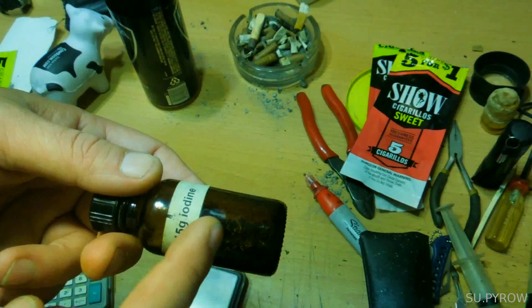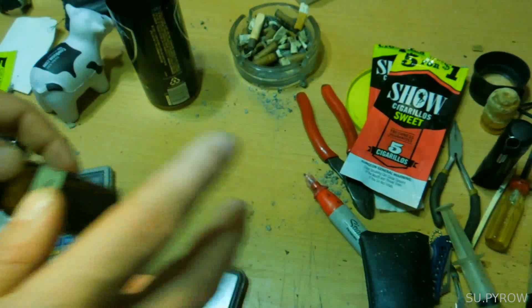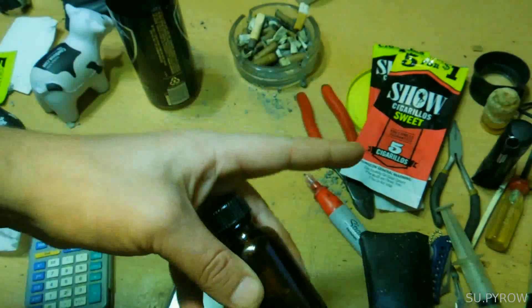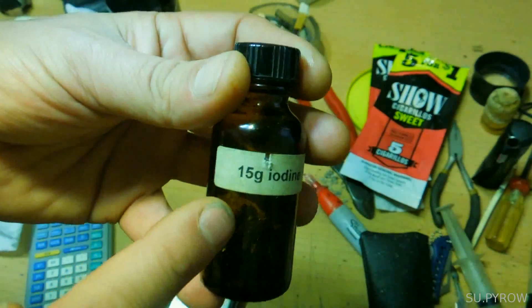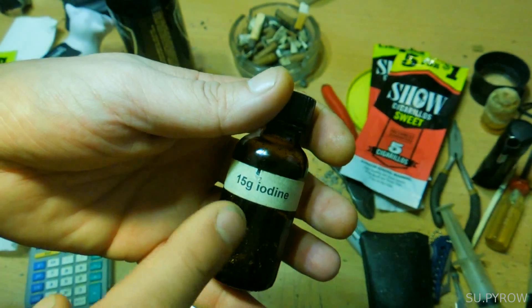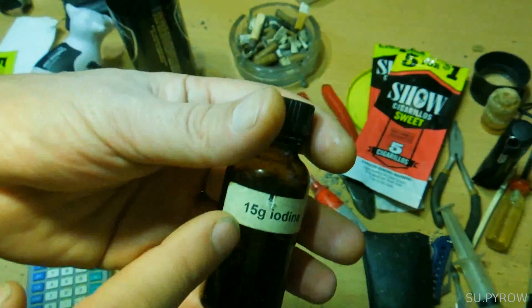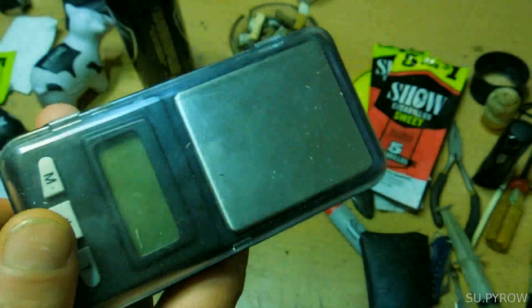You could use this as iodine tincture in a pinch, but we can get into that — that's another video. This is specifically for purifying or killing water. Here's the formula: it's 7.5 grams of iodine in a one-ounce amber bottle. This bottle has 15 grams, so you would split that in half. You would need a digital scale that can measure in grams.